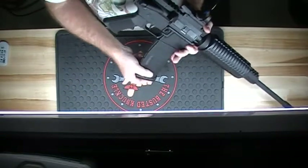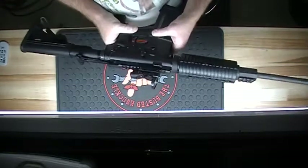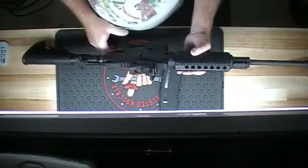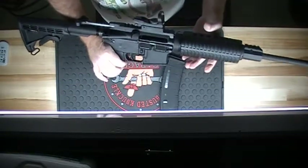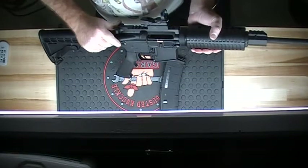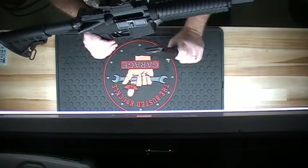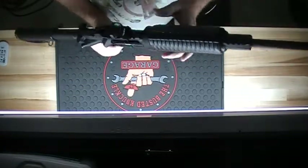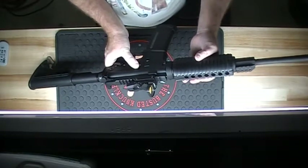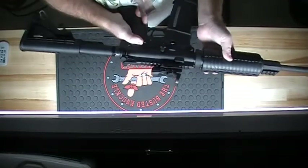Over here on this other side we also have our bolt release. So when you have that empty magazine, the bolt sticks open. You shove another magazine in there, hit this bolt release, it chambers the next round and you're back on target.